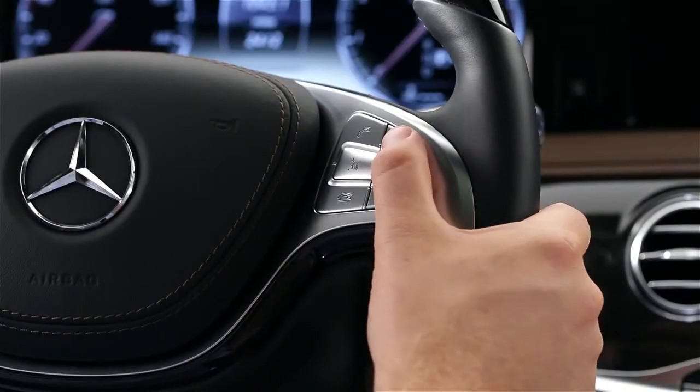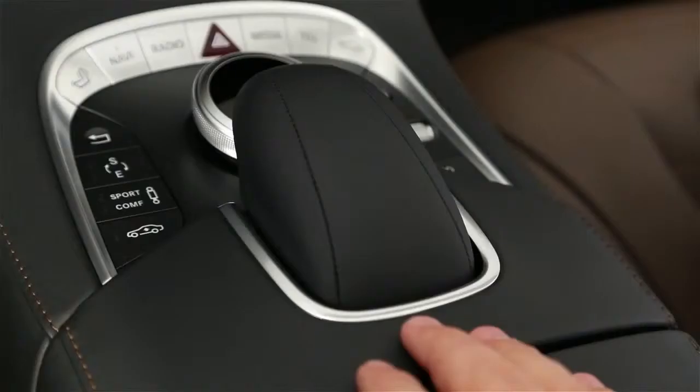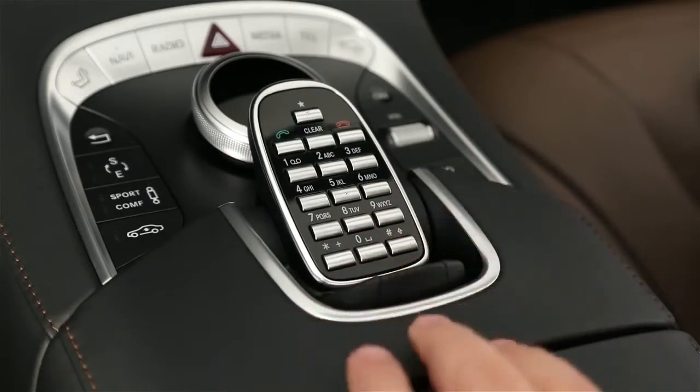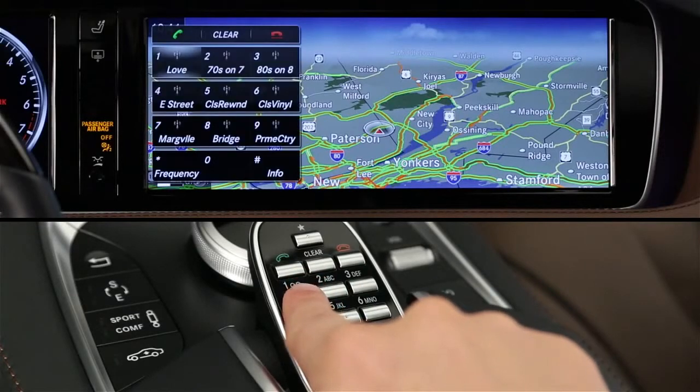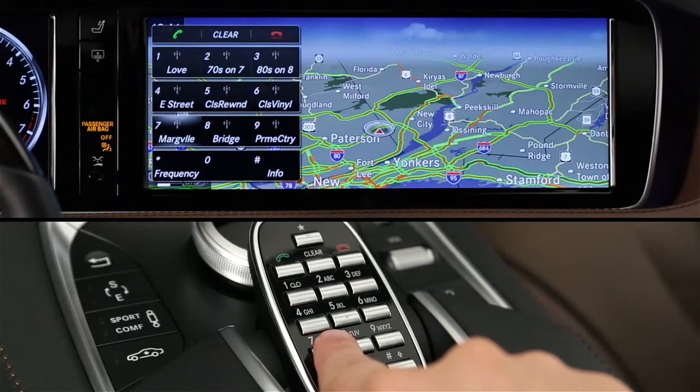You can also use the plus, minus, and mute buttons on the right spoke of the steering wheel for the same functions. Underneath the hand rest, there's a numeric keypad. You can use these keys to dial phone numbers, as radio presets, and to program up to 12 of your favorite functions for one-touch access. The buttons are touch-sensitive, previewing their function on the screen as you lightly touch them, so you know what they do before you press to select.